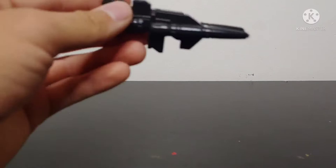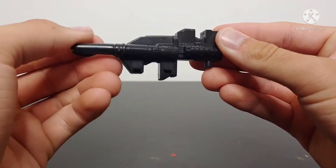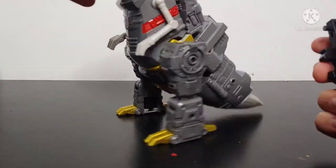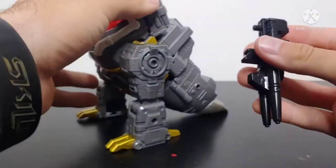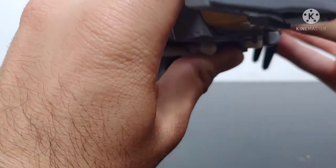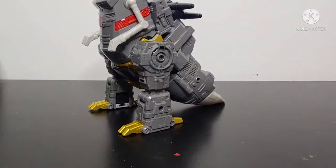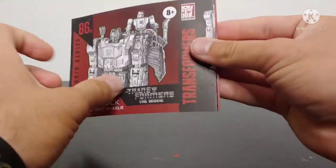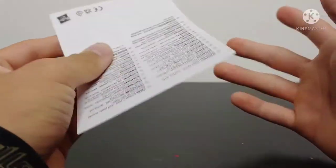In terms of actual accessories, Grimlock does come with his blaster, which has been cast in black plastic with some nice molded details on it. You can store the blaster on Grimlock in T-Rex mode — there are two peg holes here and two pegs here, and these will just tab into place. You gotta line that up just right and it will stay secure within T-Rex mode. He also comes with his instruction manual and a warning paper.